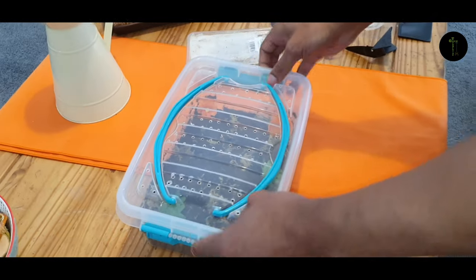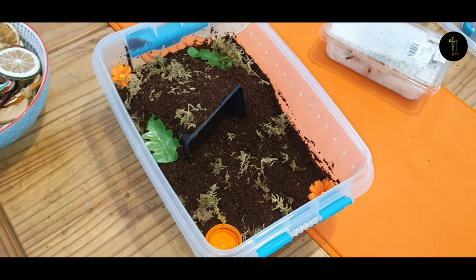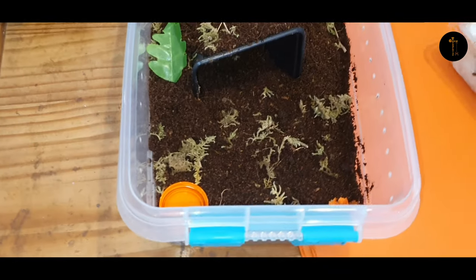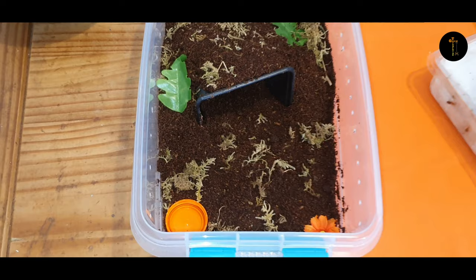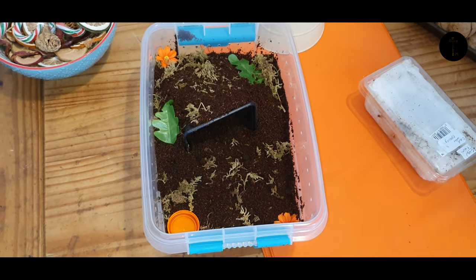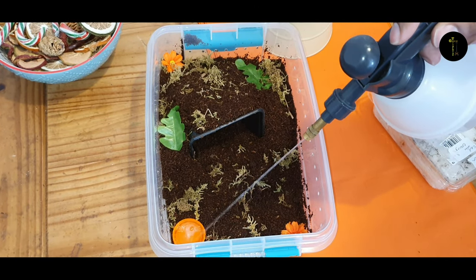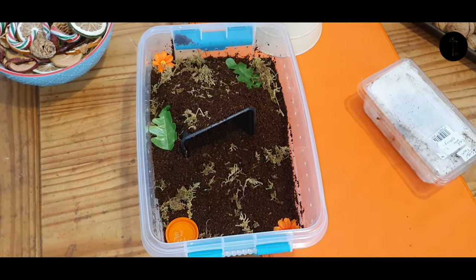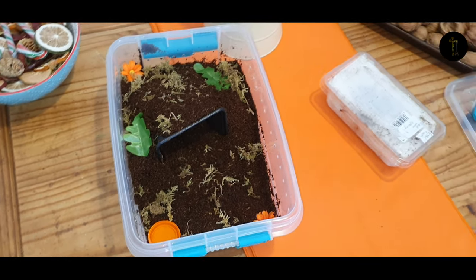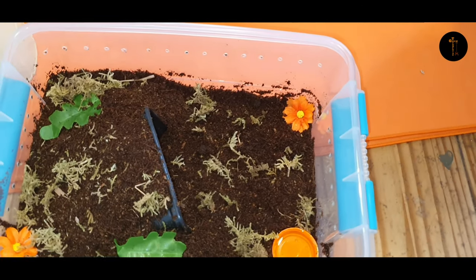We've got a temporary enclosure for now — we'll have to upgrade to a bigger enclosure, but that's very normal. It's not going to be staying in here indefinitely. There's a nice damp substrate. Right, I'll get the catch cup just in case, because we don't know the temperament of this one.